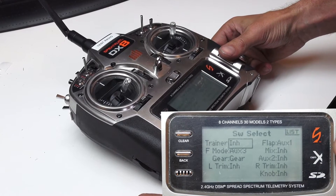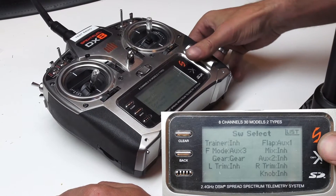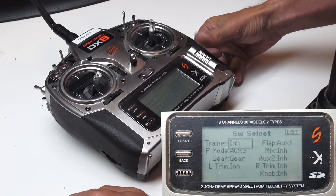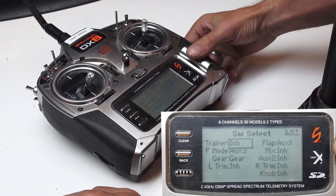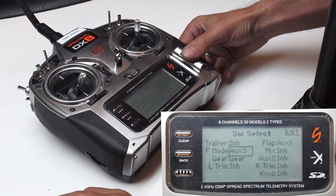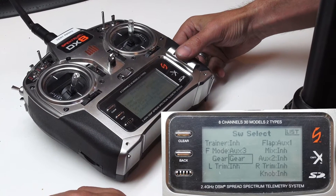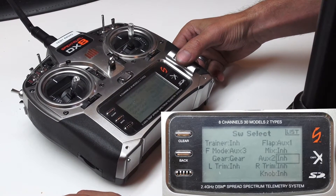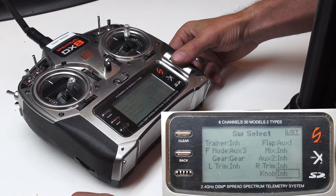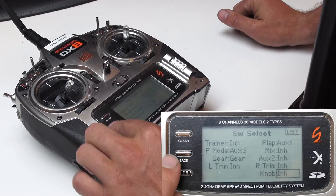If any of these don't match, select once, you'll see the box will start flashing, and then you can scroll to the setting that you need to set it to. Just a quick refresher: Training is Inhibit, Flaps is Aux 1, F Mode is Aux 3, Mix is Inhibit, Gear is still Gear, Aux 2 is Inhibit, Left Trim is Inhibit, Right Trim is Inhibit, as well as Knob is Inhibit.